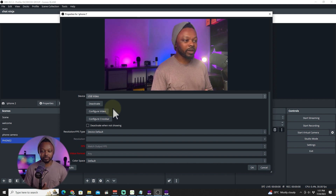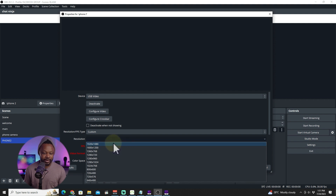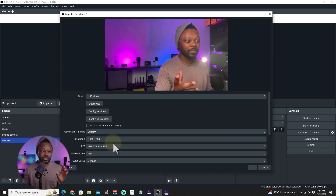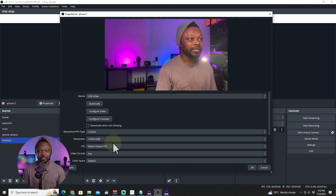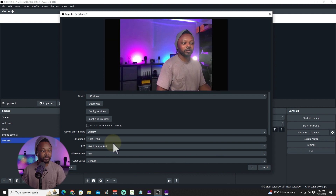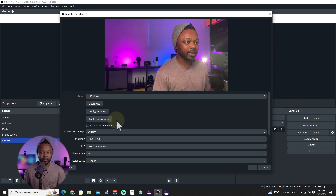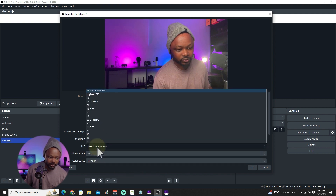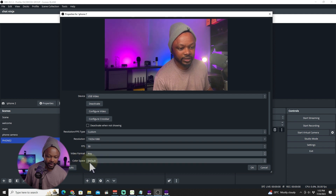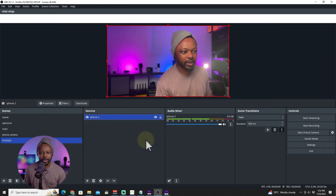It doesn't look super wide because I'm using my front camera. For resolution type, I can go to custom and choose 1920 by 1080p, which is the resolution I'm actually getting from the camera. With the app, you can choose between 720p, 1080p, or standard HD. In my opinion, you want the highest, which is 1920 by 1080p or full HD. If I go to 720p, this is what it looks like, and if I go to full HD, this is what it looks like — and that's the one you should be using. For FPS, we can match 30 frames per second. For video format, just leave color space as default and hit OK — we are good to go.